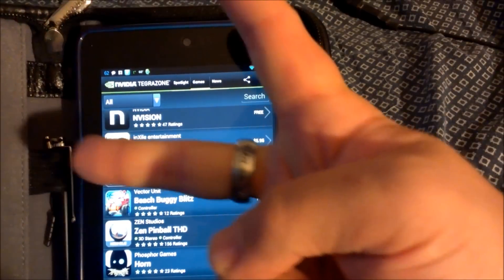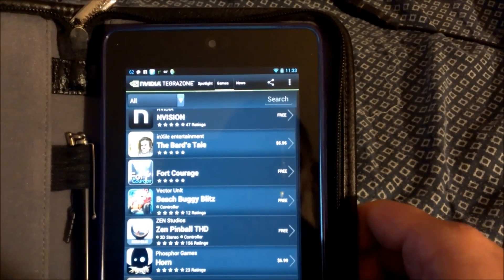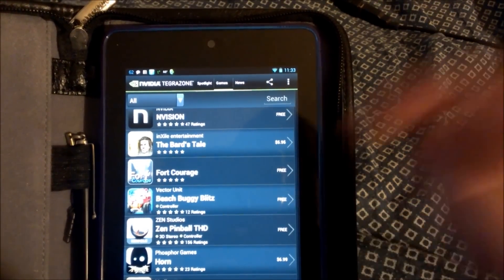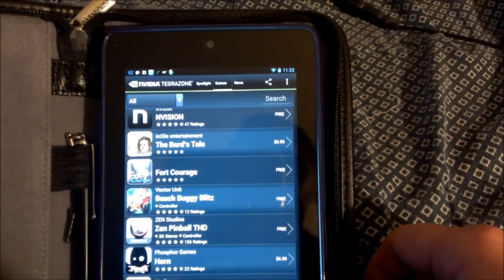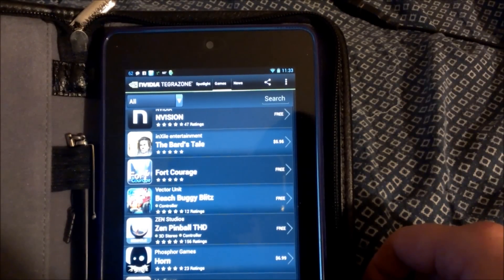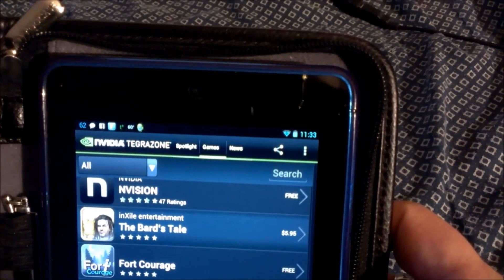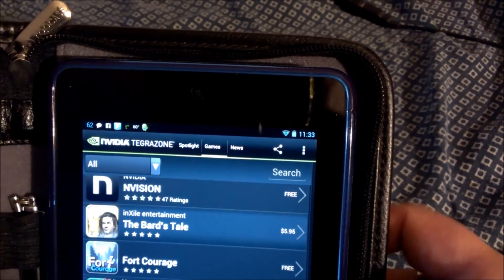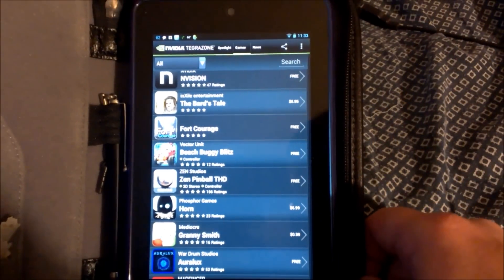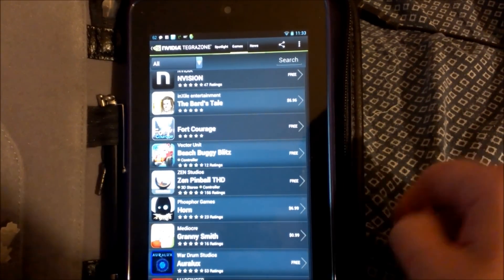What's up everybody, this is Bill. I'm going to do an app review for you here today. Today we're looking at Beach Buggy Blitz on the Nexus 7. You can find this app by downloading Nvidia Tegra Zone — this is for Nvidia Tegra processor devices only.